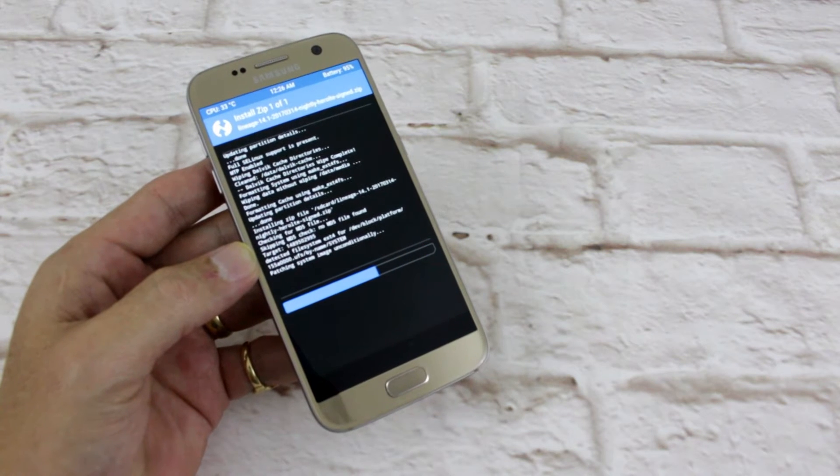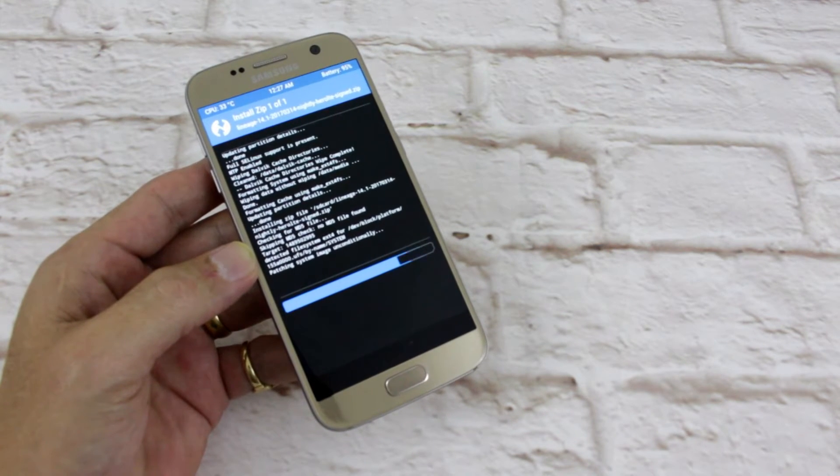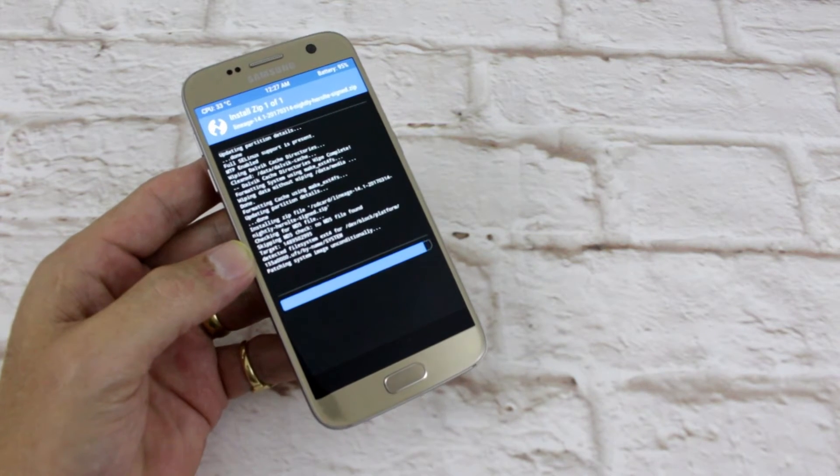Now, what ROM do you use? What's your favorite ROM for your Galaxy S7, or do you think you don't need to root your phone and put a custom ROM on? I personally love it.